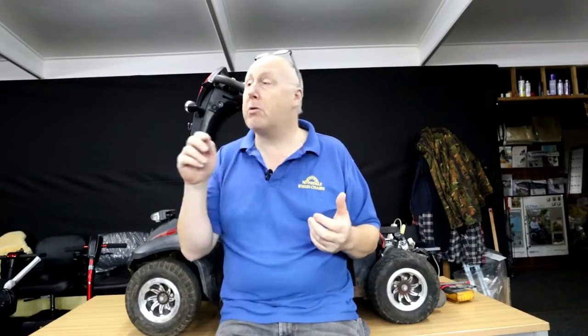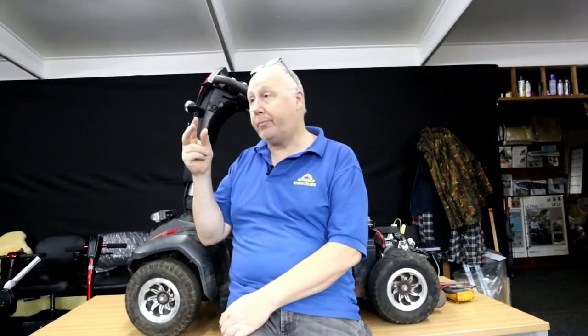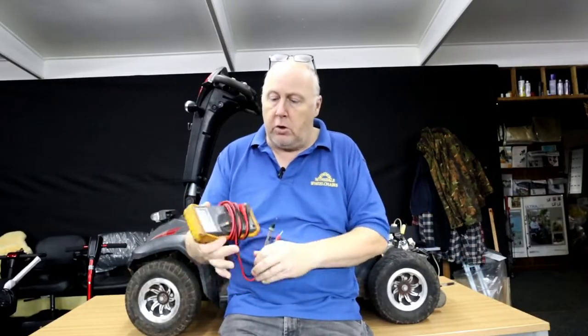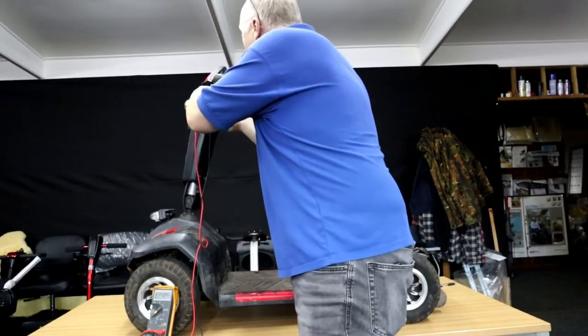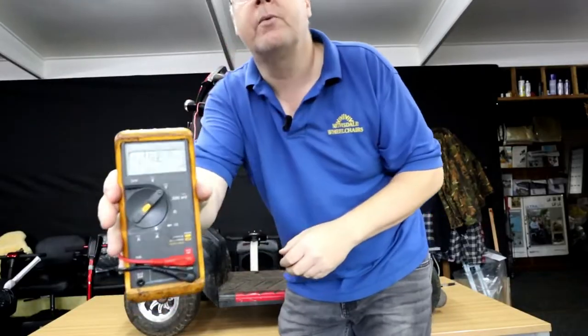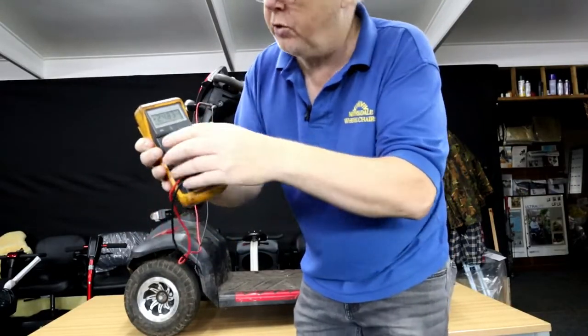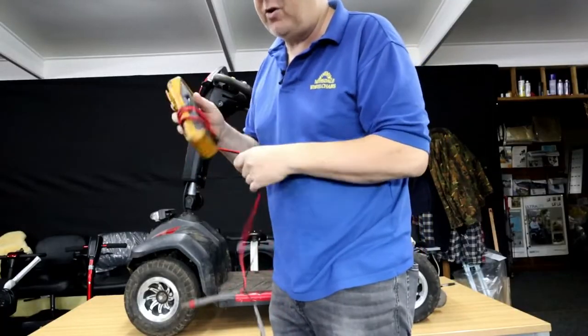My first port of call, especially when you switch it on and there's no power, is to check the voltage on the batteries. I go to the charging point here and use the two outside connectors. I put the multimeter on DC voltage and stick the probes in there. We're reading 24.83 volts - there's a minus on it so I had the probes the wrong way around, positive is on the other side. So we know there's power getting to the batteries and it has been charged.